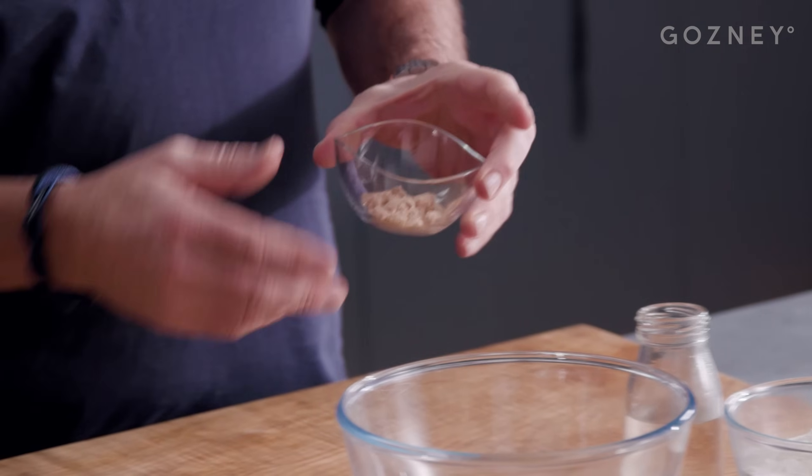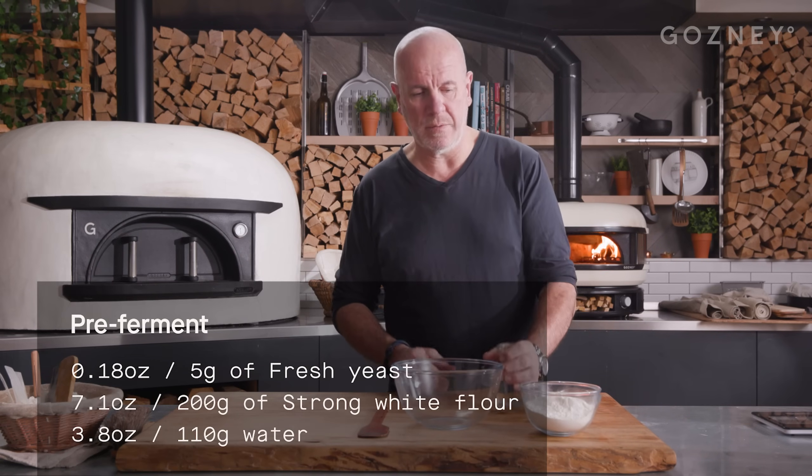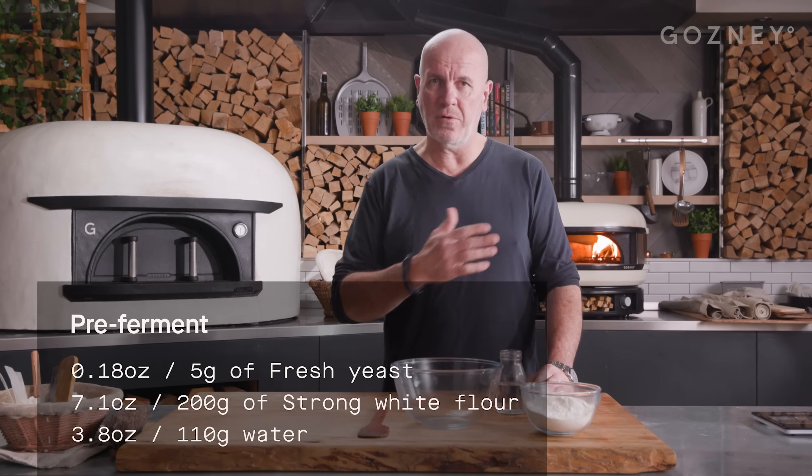It's going to give you flavor and structure into your bagel and give it a nice chewiness. It's a very simple mixture of fresh yeast — if you want fresh yeast, you can use a bit of dry yeast — strong bread flour and warmish water. We're going to put everything together and leave it to ferment for a couple of hours at least.